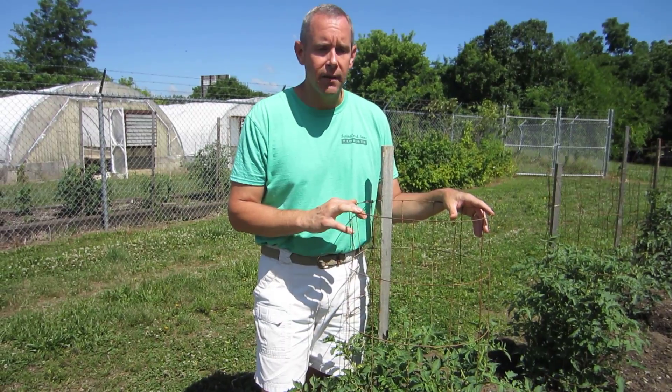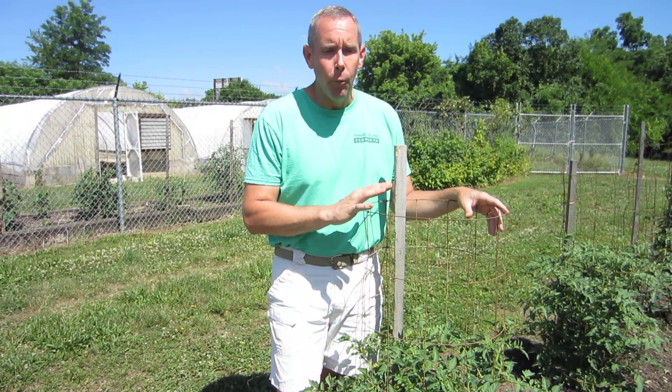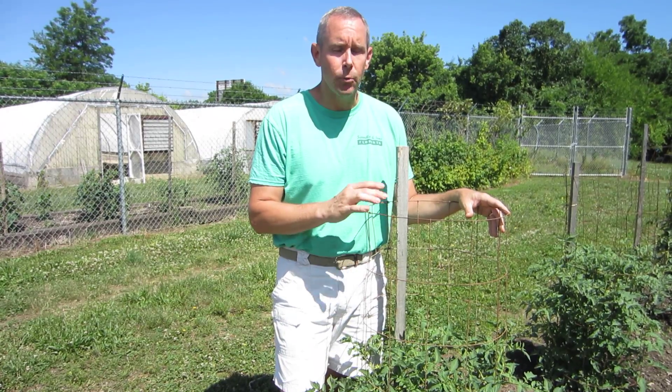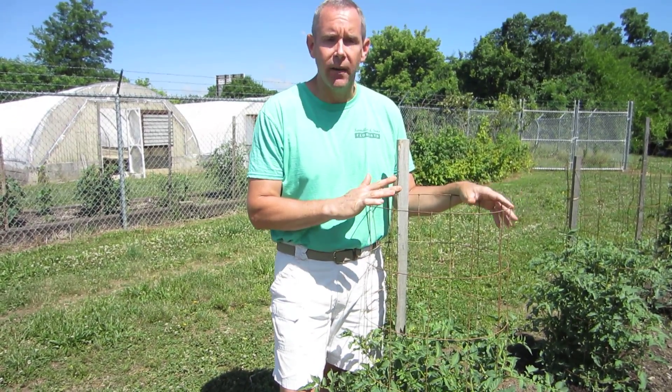During the week, we get asked lots of questions in our garden center. One that came up this morning was a customer who had tomatoes that were setting blossoms, but not creating fruit. And it's obviously very frustrating.